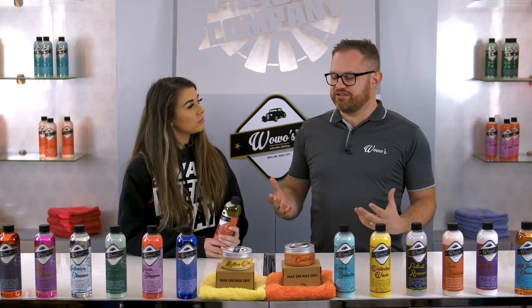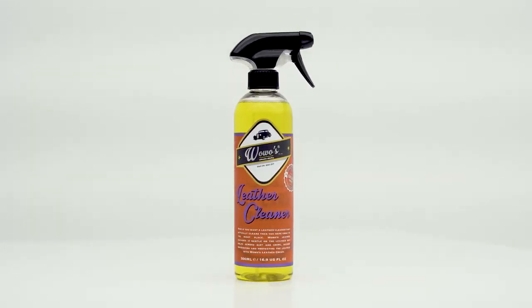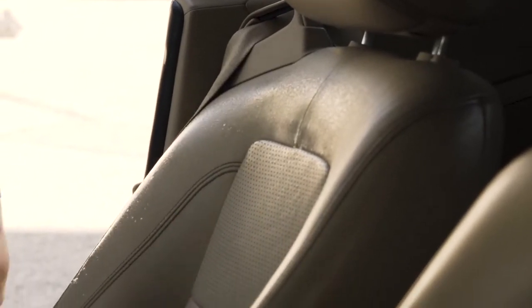When you've got a car with leather seats you need to look after them, or they're going to start getting cracked and break up on you. So with Woe's Leather Cleaner, it's designed to gently but thoroughly remove all the fats and soils that build up on your seats that you don't see.